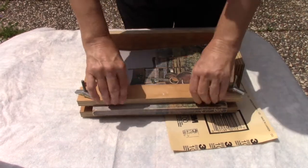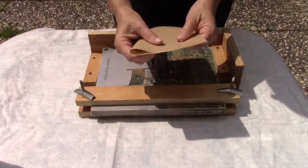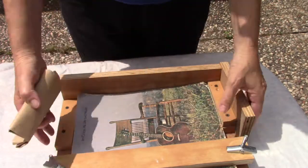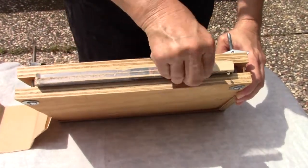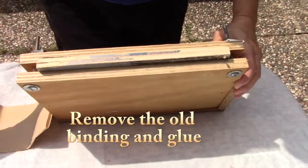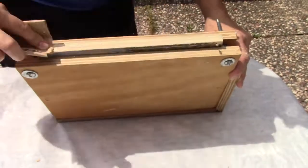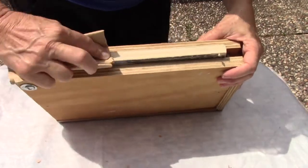I'm going to tighten this down as tight as I can possibly get it, and then I'm going to scuff up and sand the binding using 100 grit sandpaper. I'm going to scuff it up as much as possible and get it as clean as I can. You want to remove the old glue and the binding, and try to get it as even and smooth as possible.